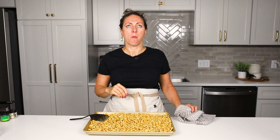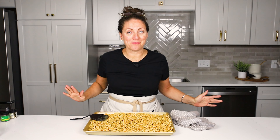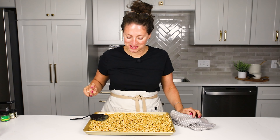So, so good. The ranch and the dill are right up front, and then the celery salt just kind of balances everything out. These are so good — they'll be gone in a flash in your kitchen.